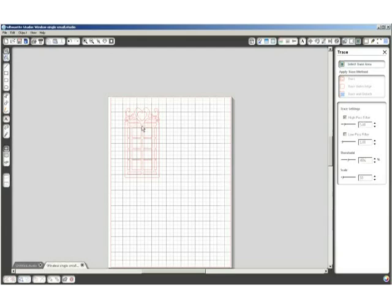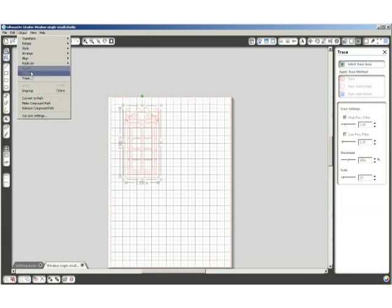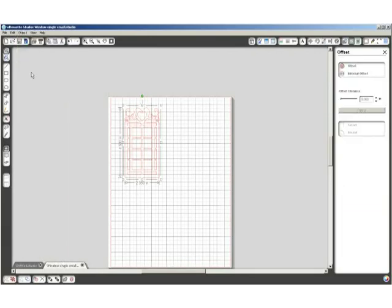My next step is to click on the design, click on Object, and then click on Offset. The Offset button is going to create the mat. I'm going to click on Offset and change the size because I want a tighter mat — I'll change the size to .090 and hit Apply. Now I'm going to remove the original design and delete it, and you can see I have a mat here that's ready to cut — just a little bit bigger than that original design so I'll have a nice white backing on my red window.